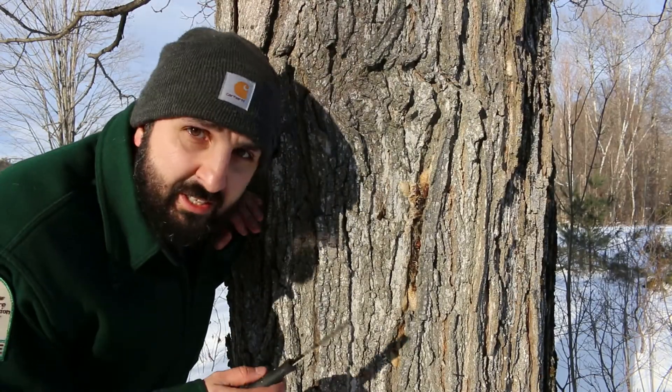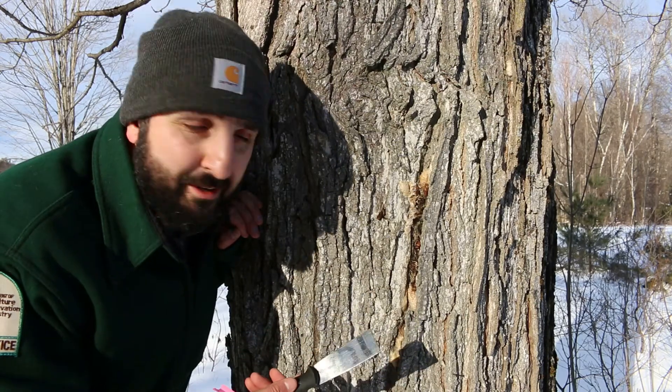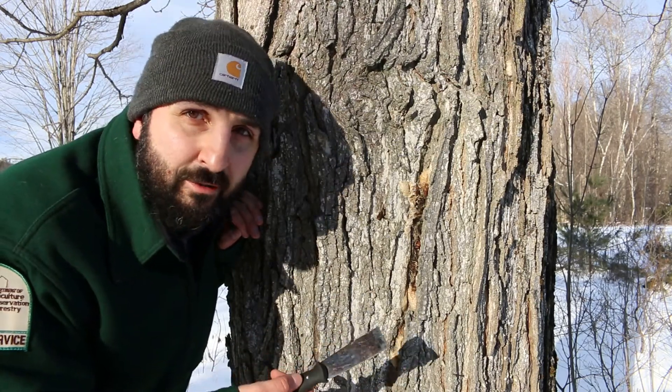Sometimes when egg masses are really tucked away — like in the deep furrows on this sugar maple here — you won't always be able to get them into a container, but scraping them onto the ground is better than doing nothing.